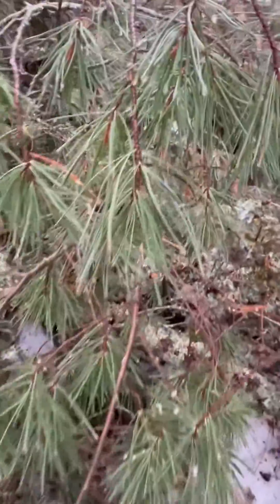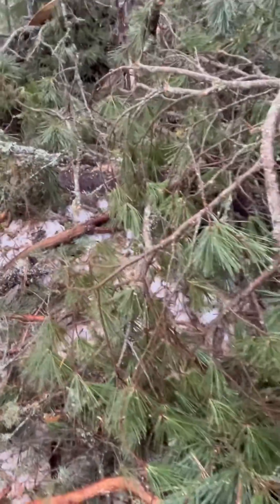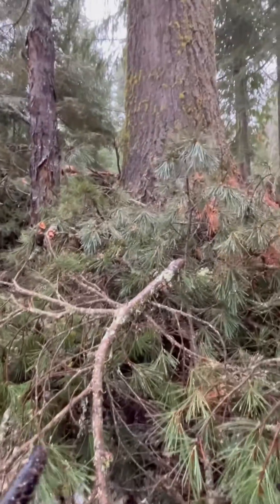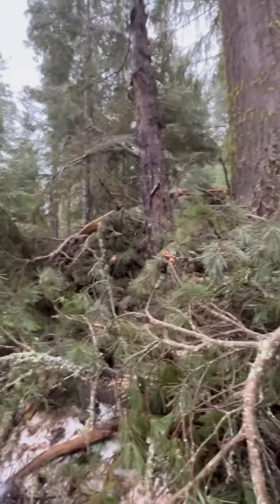They're a little more robust needle than our Eastern White Pine. And the wood characteristic is a little different. When I got into the big wood, it kind of seemed the same, but the branches were hanging on way different.